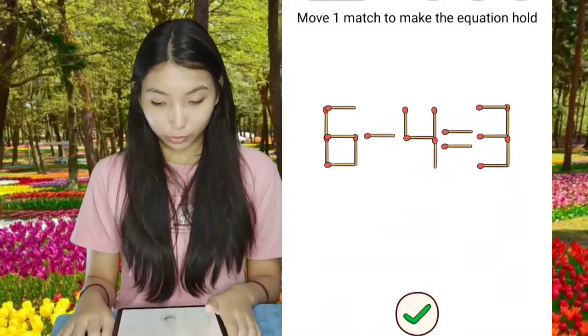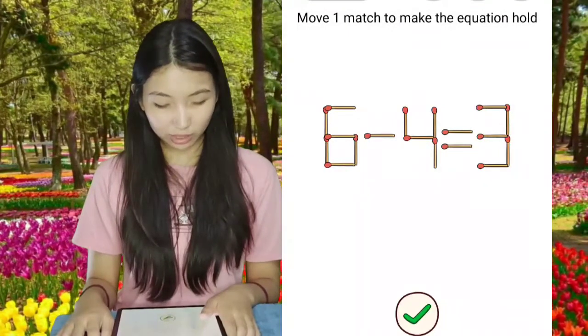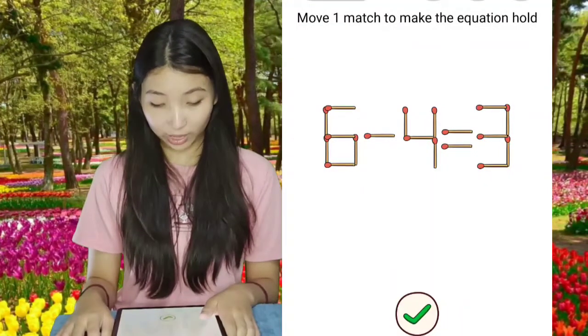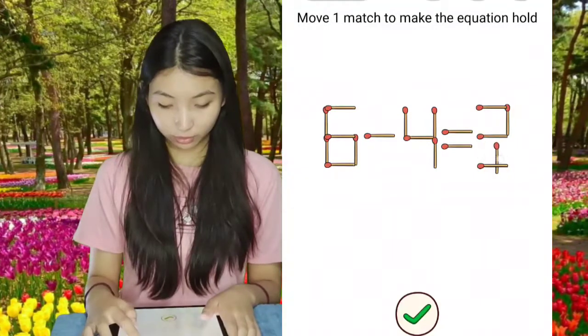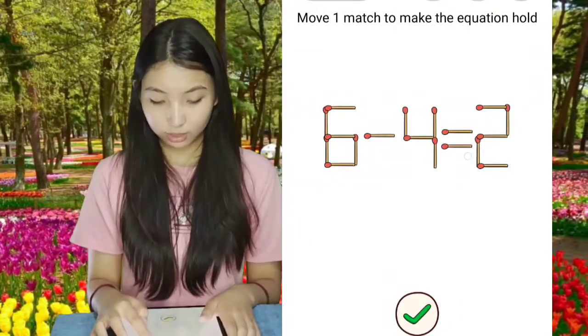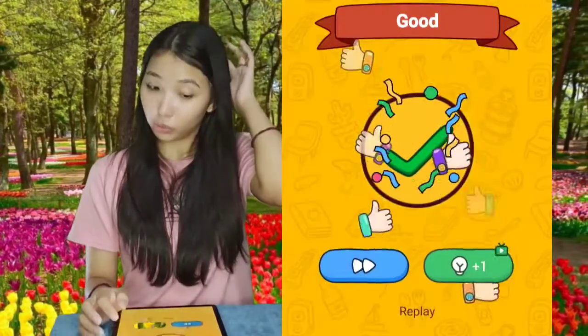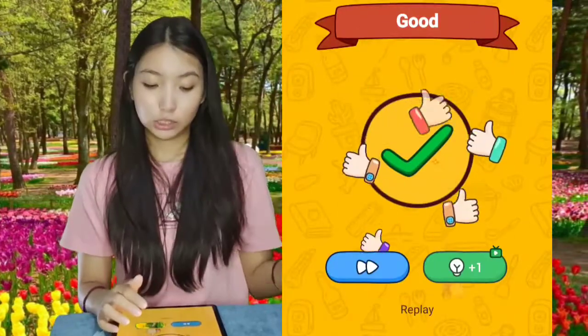Move 1 match to make the equation hold. So what you have to do here is make the equation to a... how do you make a 2? Like this. 6 minus 4 equals 2, now 3. So move that one match only. Good!